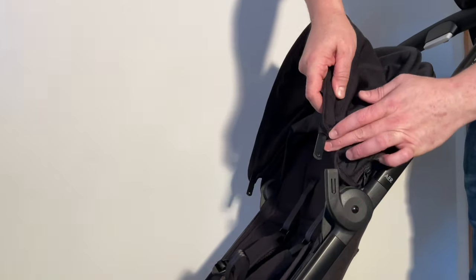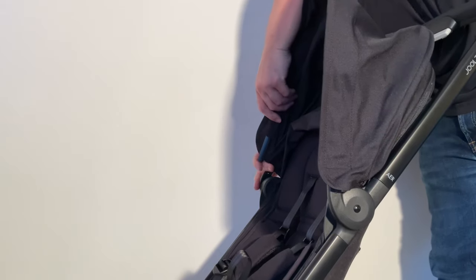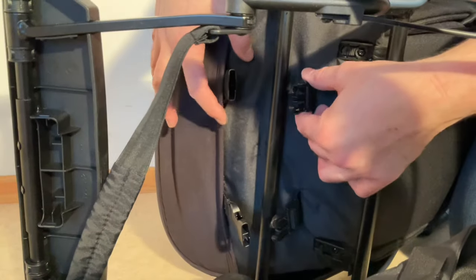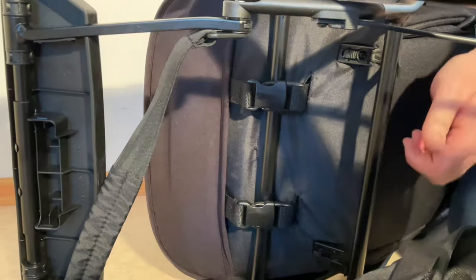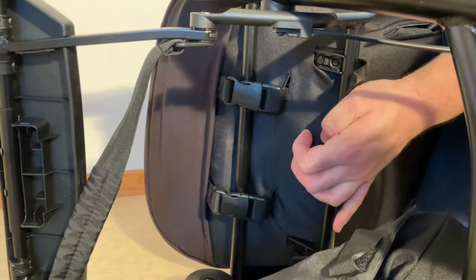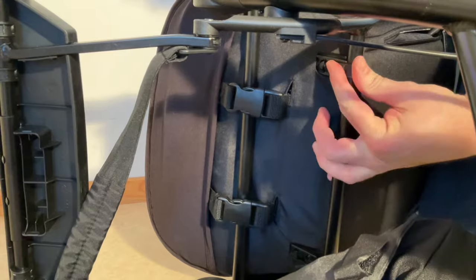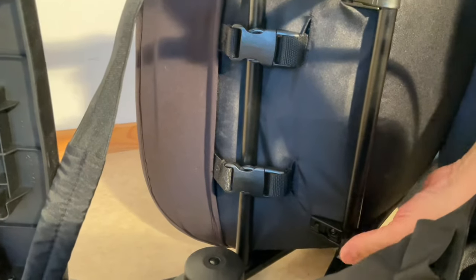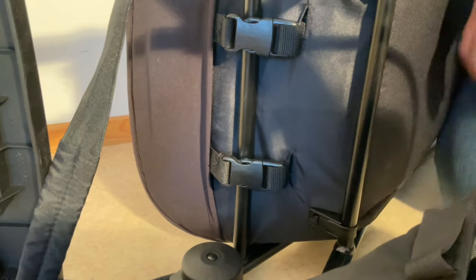Then reconnect the canopy struts by lifting up the textiles a bit and pushing in until it pops into place. Do that on the other side as well. Next, connect the buckles under the seat — there are two in the front. For the ones in the back, press in on the seat from the front so it's flush onto that bar, then while pushing, slide the strap in until you hear it pop. For the bottom one, press it so it's flush with the bar and press from both sides at once until it clicks into place.